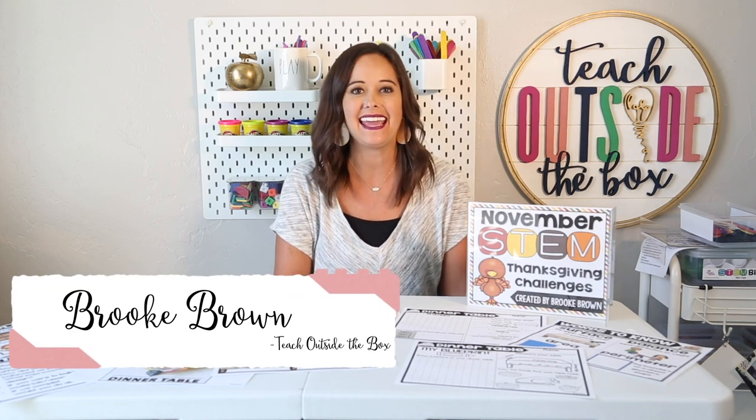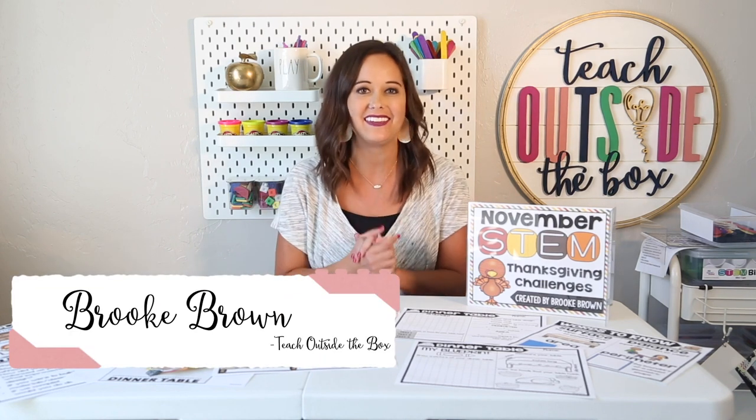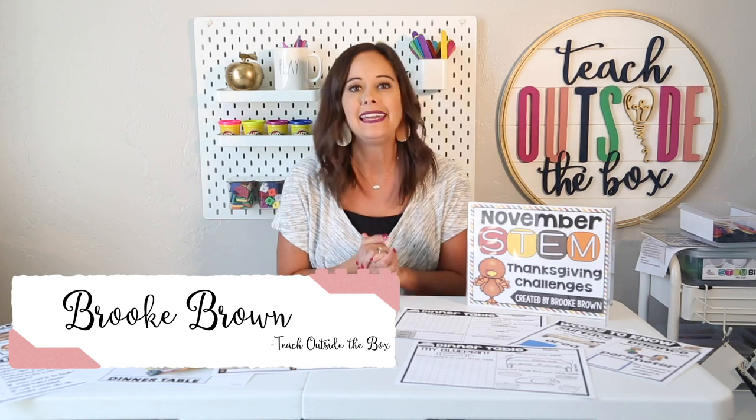Welcome back to my holiday STEM challenge series. My name is Brooke Brown from Teach Outside the Box, and today I'm sharing all of my favorite Thanksgiving STEM challenges with you. Keep in mind these challenges are going to be very low prep for you, using minimal materials you already have in your classroom, perfect for very busy times of year for not only us but for our students.